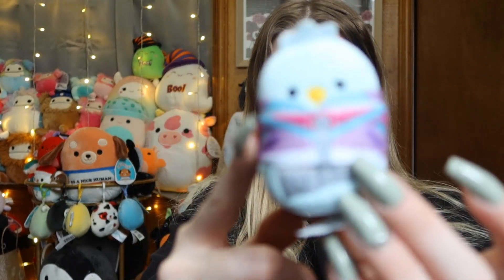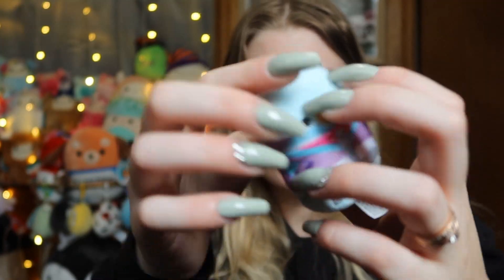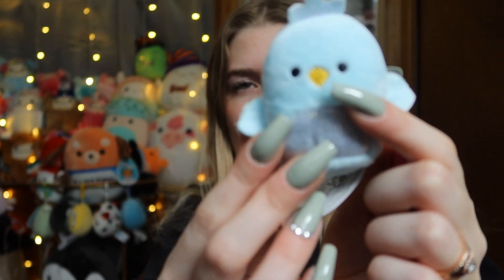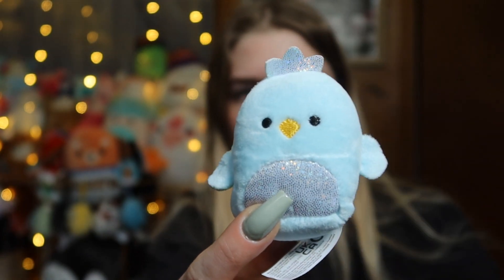We got another little chick, I think it's wearing like a ski costume. My camera's not focusing super well, but here are her lopsided little wings and her iridescent belly and her little crown.